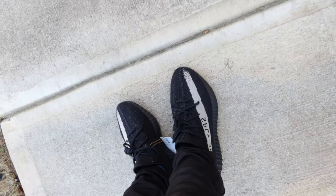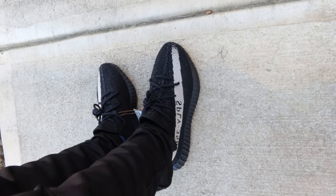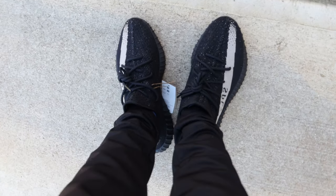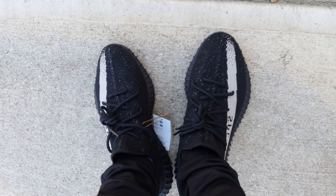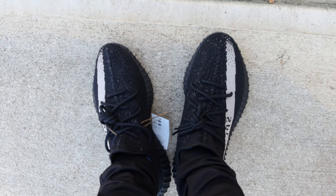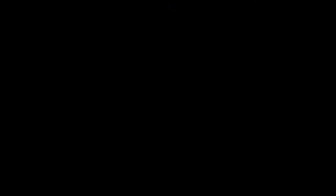I love these Yeezys, man. The 350s will always be a classic to me. I love the 450s, I love the 700s, but these are just a classic in my opinion. These retailed at $230 — just a slight $10 increase from what it was originally. You can't go wrong, man. 350 Yeezy Oreos. Let me know what you guys think.